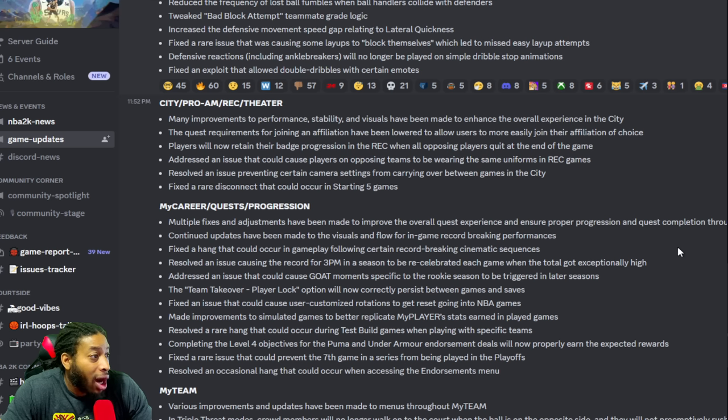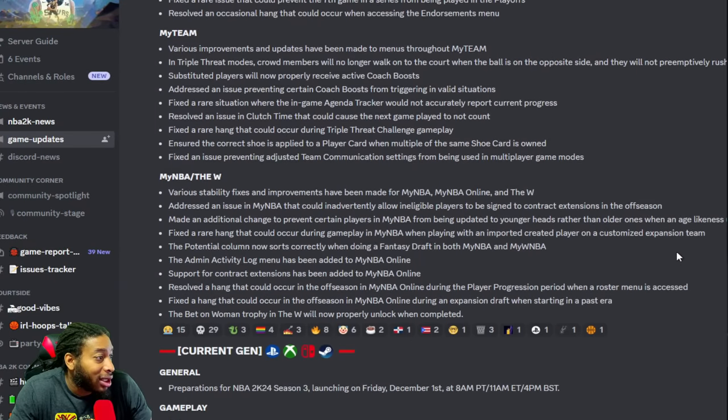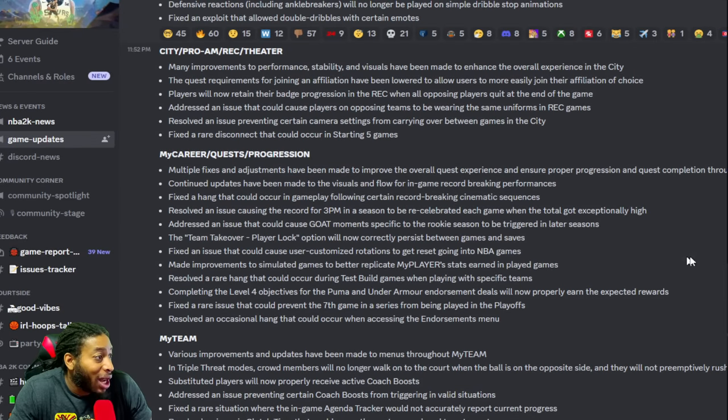Addressed an issue that could cause players on opposite teams to wear the same uniforms in the Rec. Resolved an issue preventing certain camera settings from carrying over between games in the City — that's been there since the game came out. Fixed the rare disconnect that could occur in Starting Five. Multiple fixes and adjustments have been made to improve the overall quest experience and ensure proper progression throughout the mode.